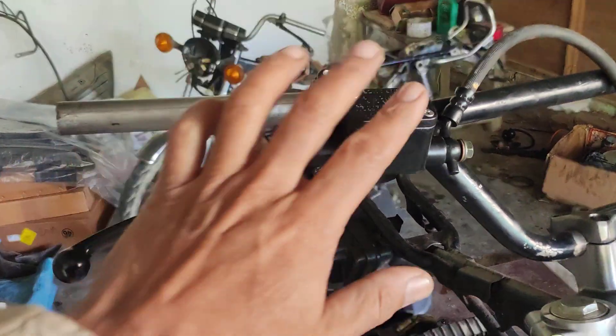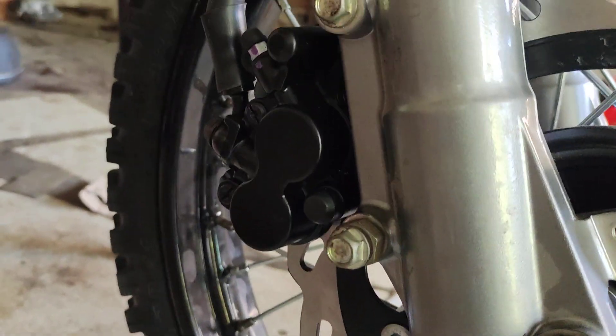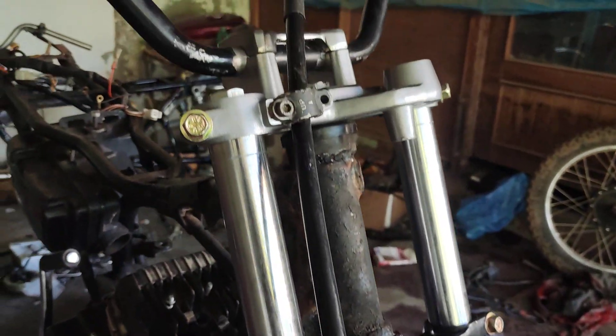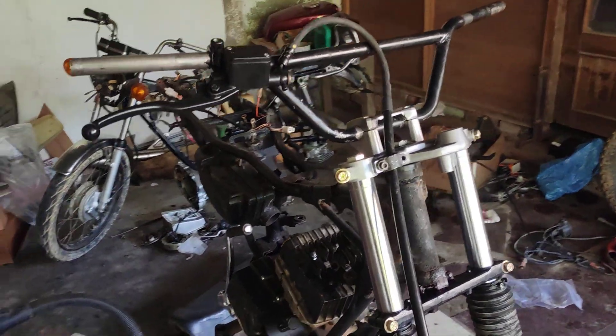The master cylinder is of Pulsar. The brake caliper is of xpulse, and the brake pipe — as you can see the long brake pipe — is from Impulse.